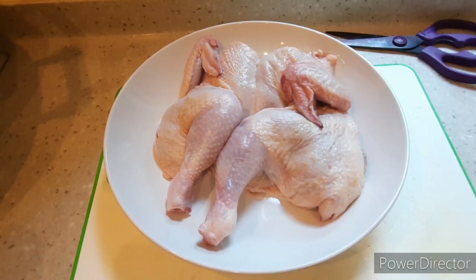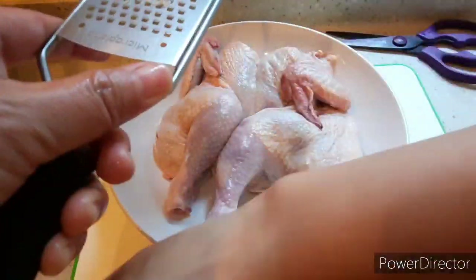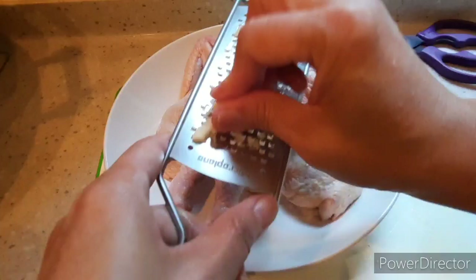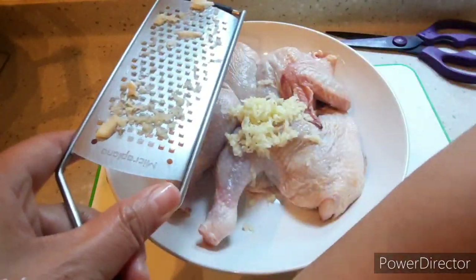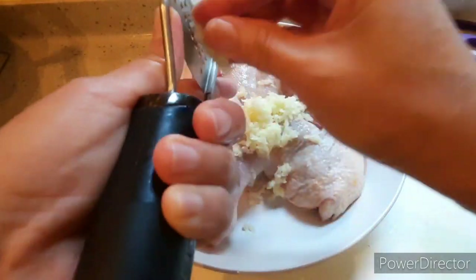I'll now marinate the chicken. I'll grate 4 pieces of garlic. I'm using a lot of garlic because this is what will make the chicken flavorful, since I'm not adding any MSG.